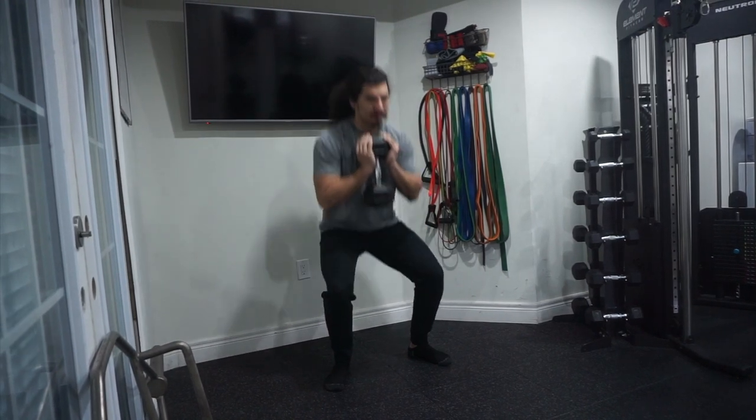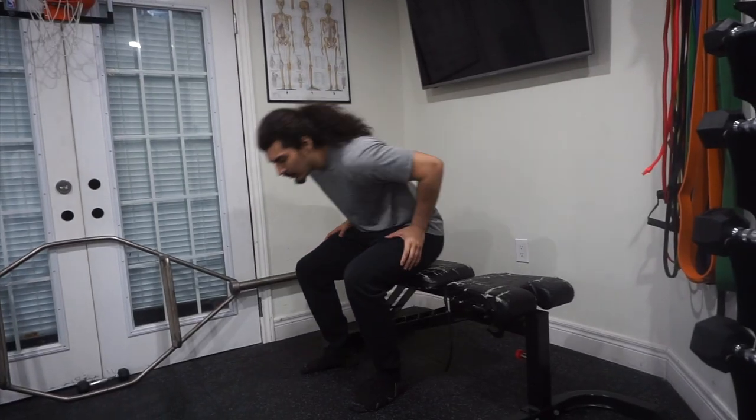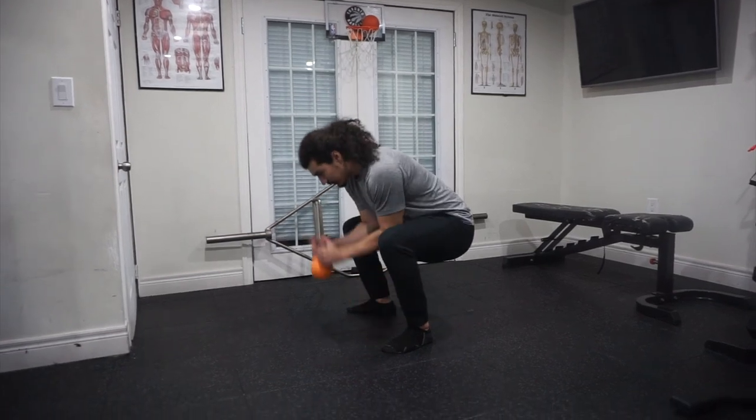If you don't have a dumbbell or a kettlebell, any weight would do. You could hold a gallon of milk, a bag of rice, really anything to have that external resistance. Goblet Squats are great functional exercises that have real-life applications — for example, getting up and down from a chair or picking something up off the ground.